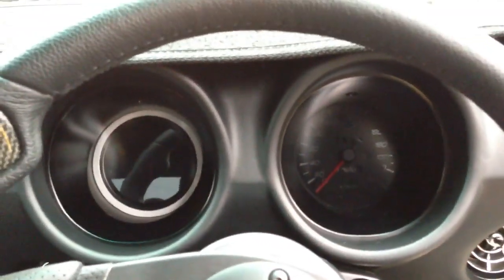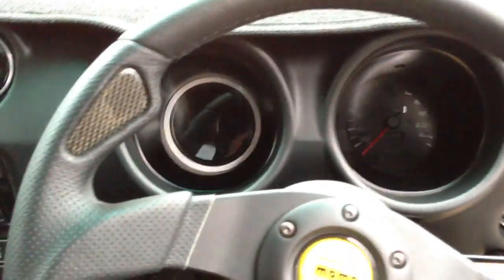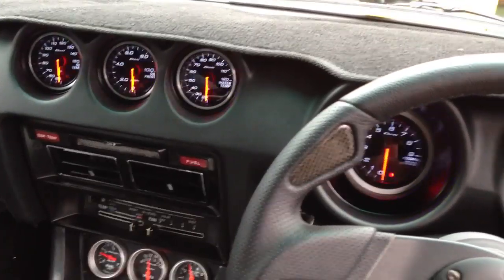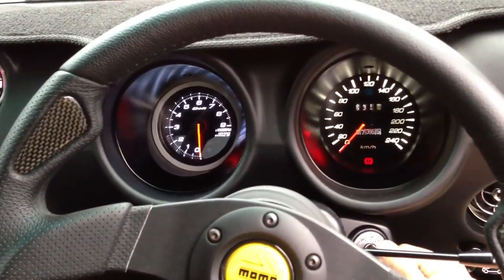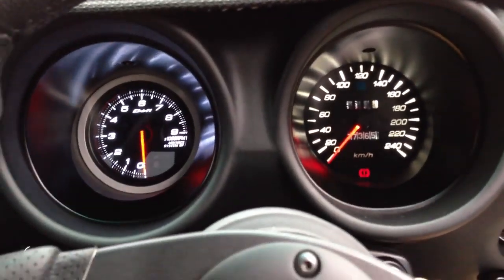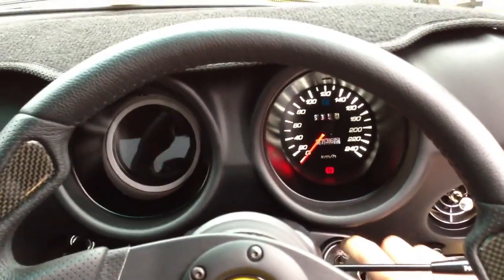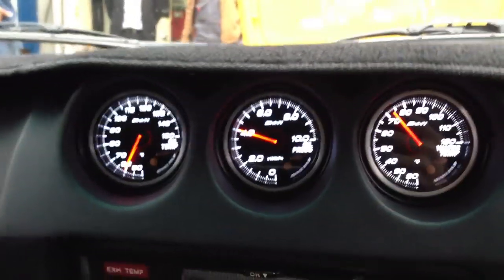Inside the car, before I kick it into life — it's another new take on the classic retro approach. Defi gauges mounted in the center pods there, and a new tachometer and speedometer. If you're wondering what that is, it's basically just a radar detector, which is another new touch. Oil temp, oil pressure, water temp.